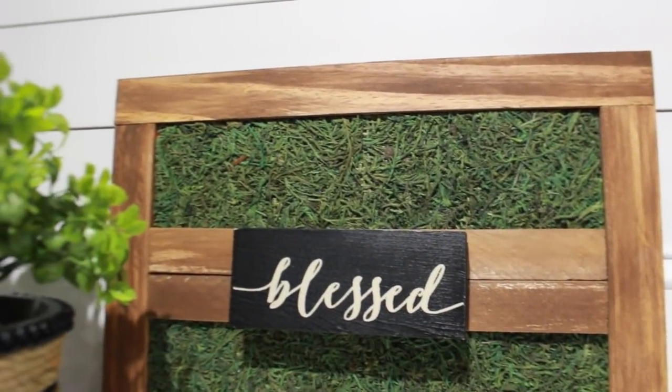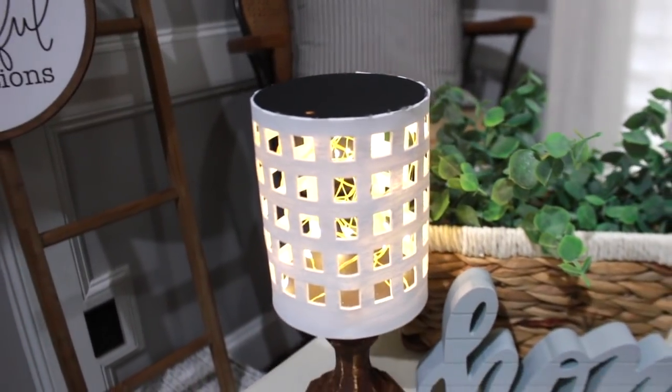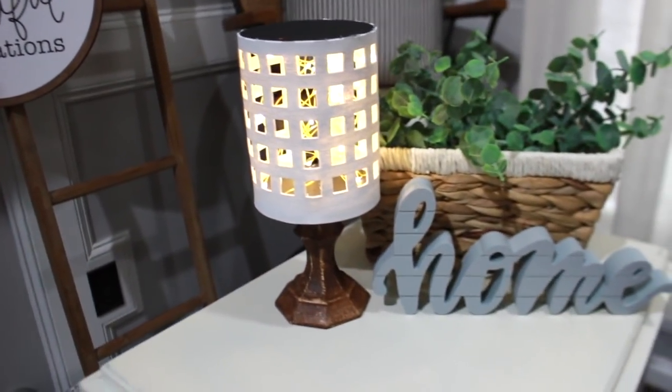Hey guys, welcome back to my channel. Today I have some all new Modern Farmhouse Dollar Tree DIYs.